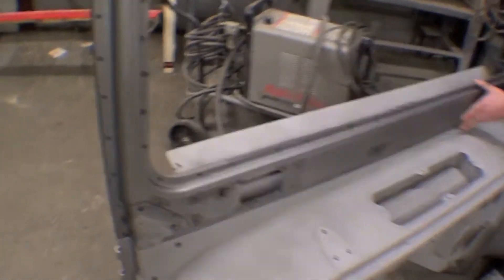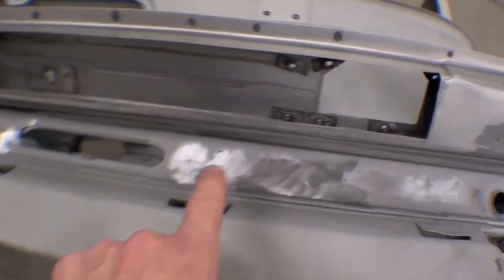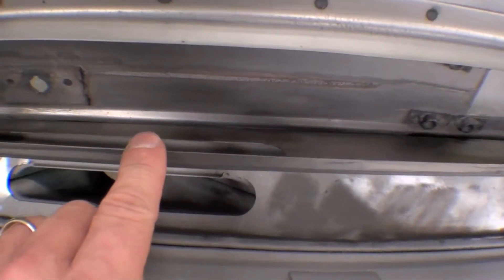So if we flip it down here, the real meat of the matter is in here — where it was rusted before — but as you can see it's perfect.